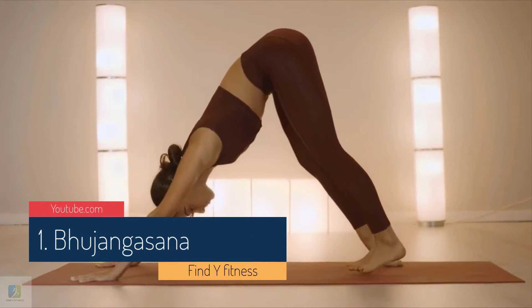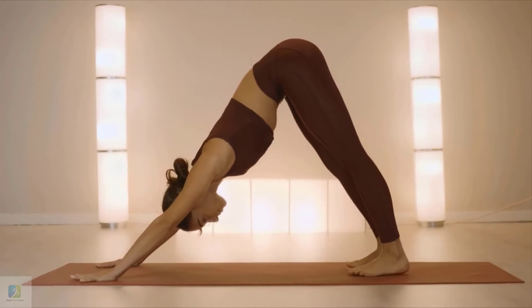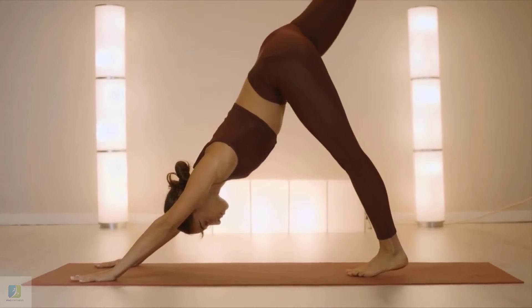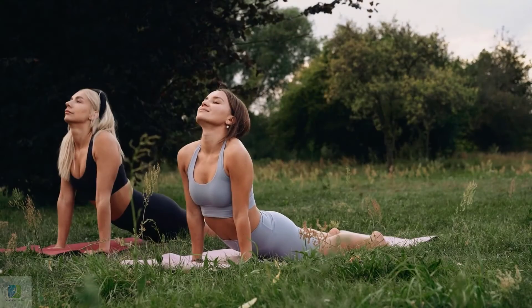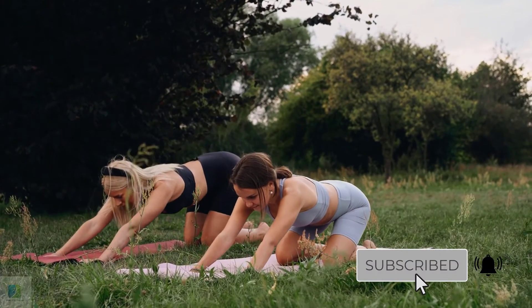This posture primarily works on strengthening your abdominal muscles and relaxing your lower back. Lie on the floor face down. Spread your hands on the floor next to your shoulders. Stretch your legs back, top of the feet touching the floor, and slowly inhale and lift up your upper body.